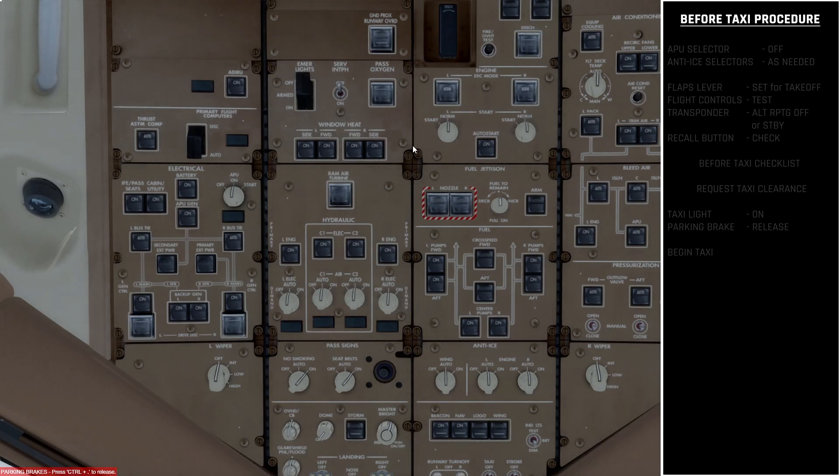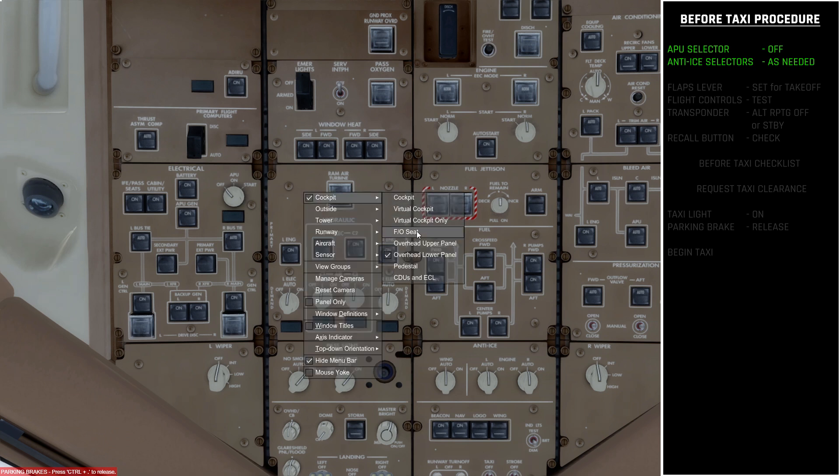The first step is to turn off the APU. We come up to the APU selector on the overhead panel and simply left-click to move the switch to the off position. Next we want to come down to the anti-ice selectors and make sure these are set as needed — usually it's best to leave them in the auto position, however if there is heavy snow on the ground you might want to switch these to the on position.